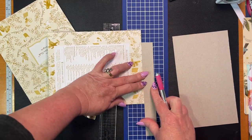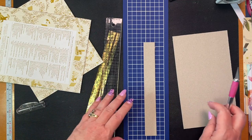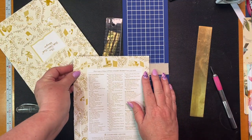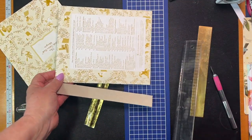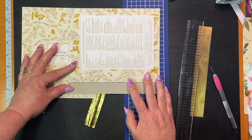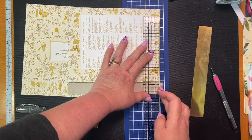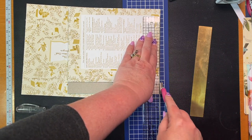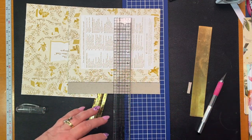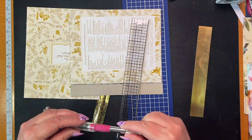Now we have to go this way. I'm lining my ruler up here so that I know that it's straight. And then I can just go like that and we should be done. Let's put that away before we do ourselves an injury. I can see that - let me make sure the right side is up - I'm just looking, have I done this properly? Making sure my edges are straight.